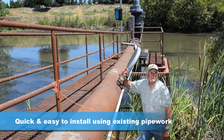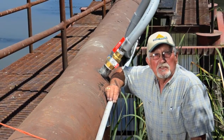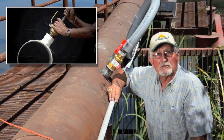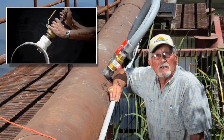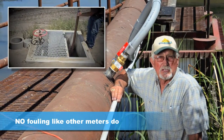The Doppler insert sensor was quick and easy to install using my existing pipe setup — I didn't have to change anything. Simply drill a hole and fit a two-inch ball valve, then insert the sensor. Nothing sticks into the pipe that can foul up and cause problems, as many other meters do.